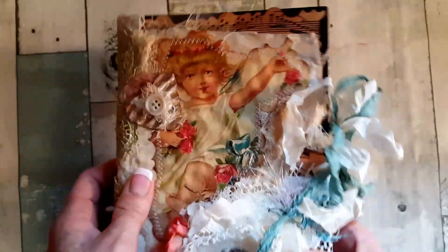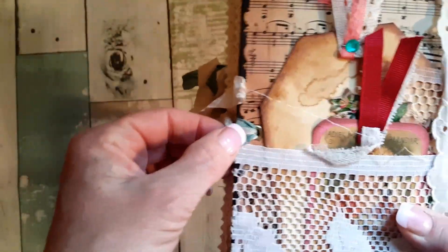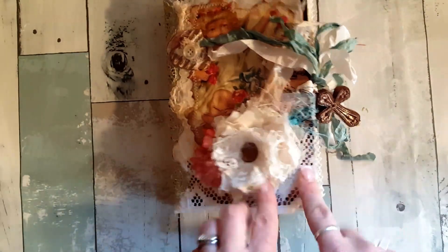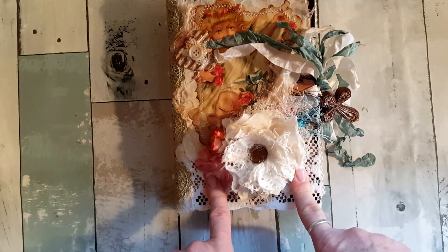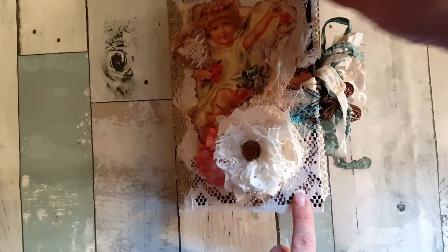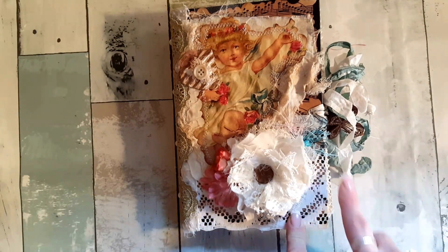I have it enclosed with an eyelet and then there is teal and ivory seam binding. I have this cross here - I just thought that was really cute to put in. Then I have an embellishment flower that my girlfriend Paula made for me, and then a couple other prima flowers, a corrugated heart, some gauze, and there's a button on there.